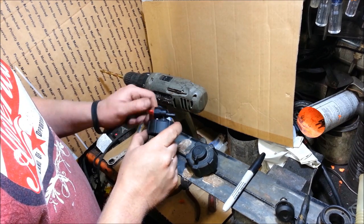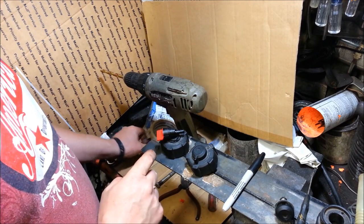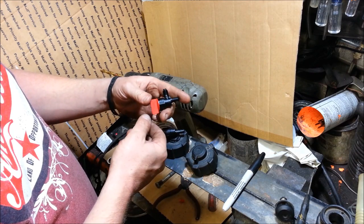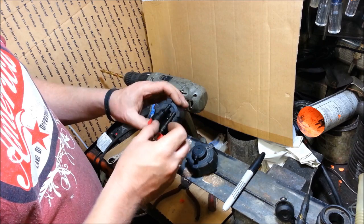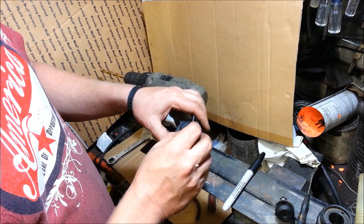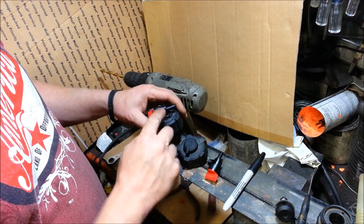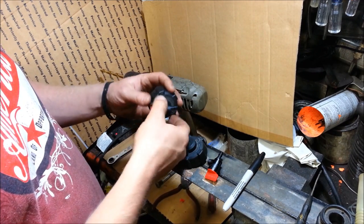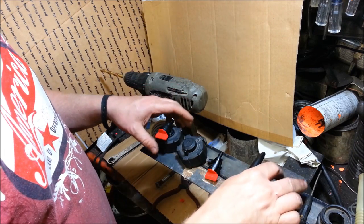Here you see a cap that's already been modified. On top of it is a petcock — a gas drain off of Briggs & Stratton. What I do is modify this into the cap, but I also make it so at any point you can take your original cap and turn it right back into an original cap. If you don't want the extended range anymore, you can put it right back.